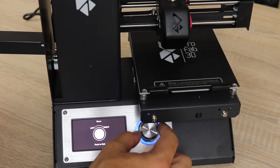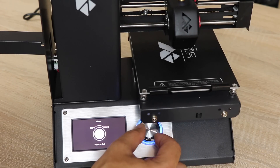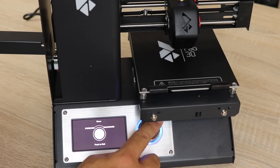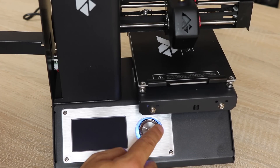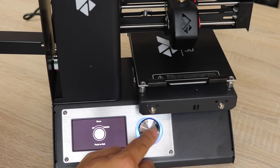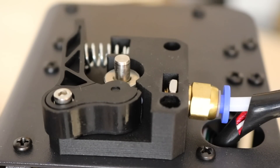So the X axis controls the left and right movement of the printhead. The Y axis controls the backwards and forward motion, and the Z axis controls the printhead movement up and down. The extruder is what controls the movement of the filament that goes through.